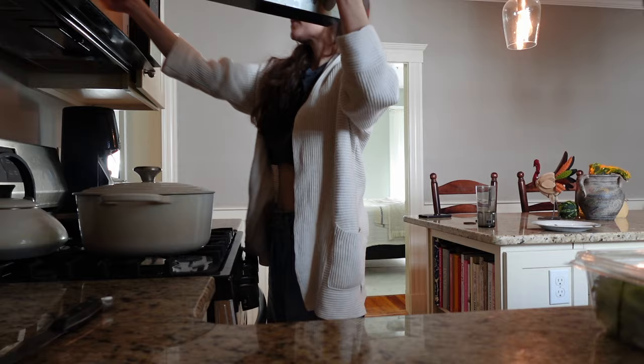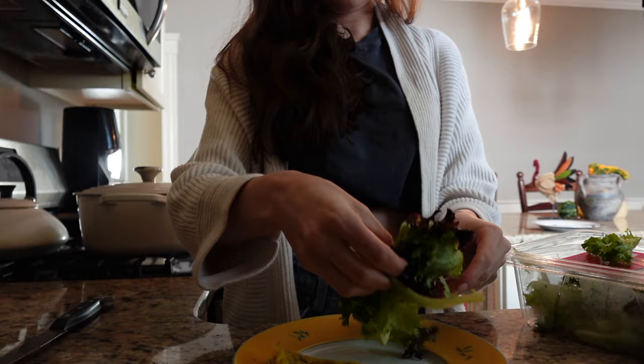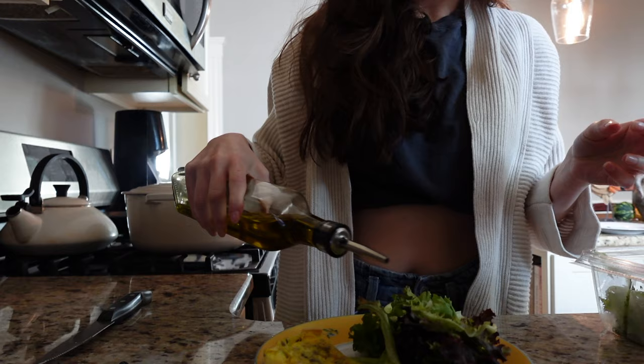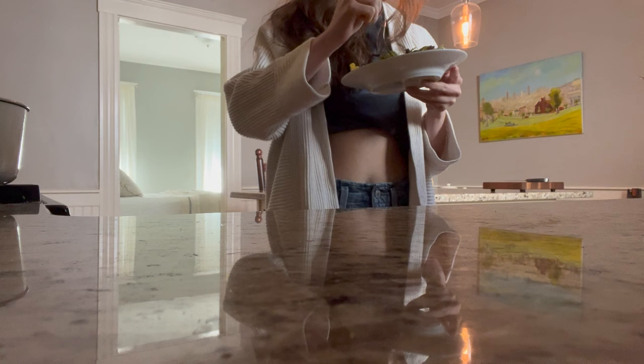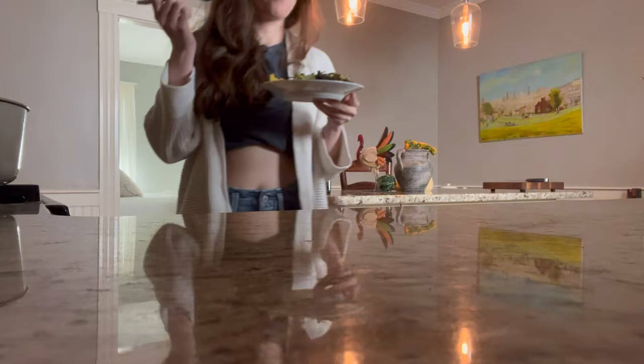It was absolutely delicious the next day as a lunch — I heated it up in the microwave for about 10 seconds just to warm it. Paired it with some nice greens topped with a little olive oil, balsamic, salt and pepper. Very satisfying and delicious. I'll leave the recipe details in the description below. If you're brave enough to make one yourself, I promise it's really not that difficult — and who doesn't love a frittata for lunch?